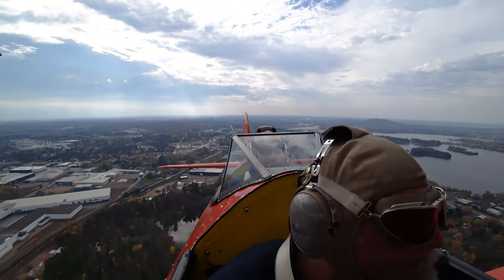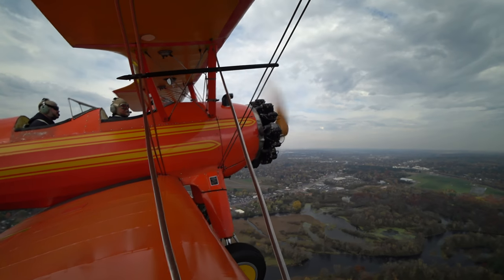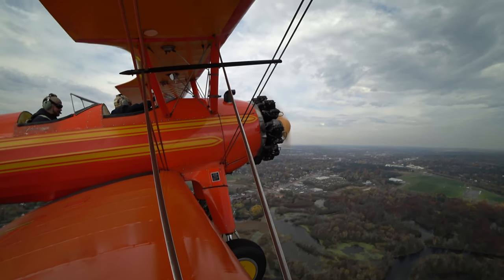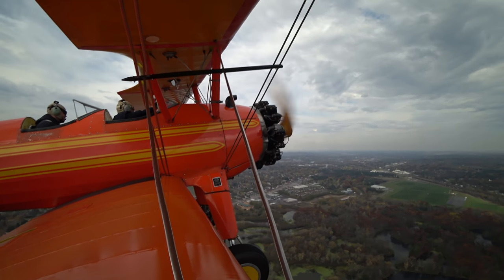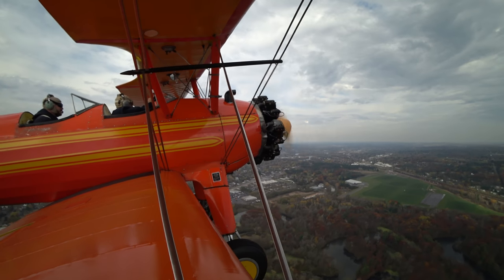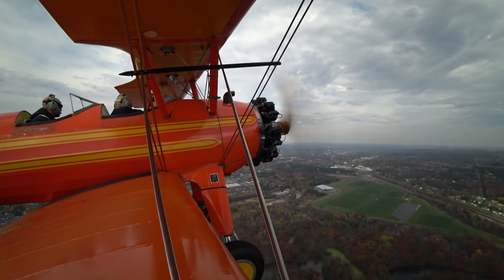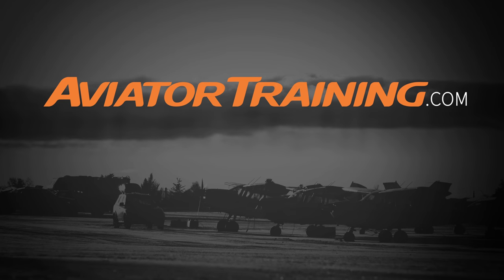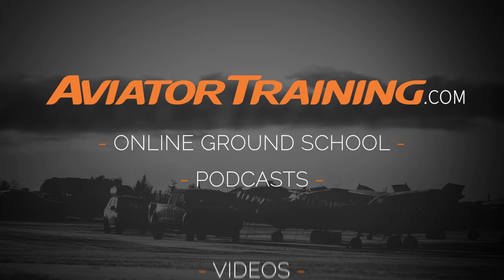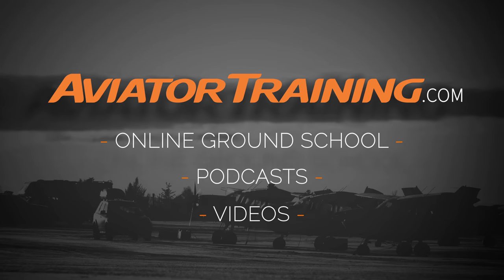That's it for this video. In the next video I'm going to show you a really fun time learning to fly the airplane by chasing falling toilet paper — it creates this big long stream. Stay tuned for that, subscribe, like, share. Thank you for coming along, and until next time, throttle on. Fly on over to AviatorTraining.com for online ground school, podcasts, videos, and more to become or grow as an aviator.